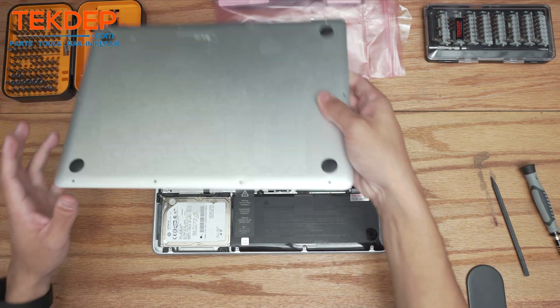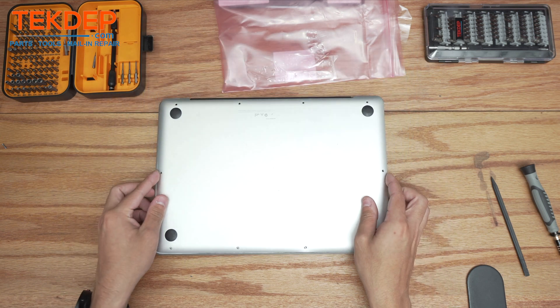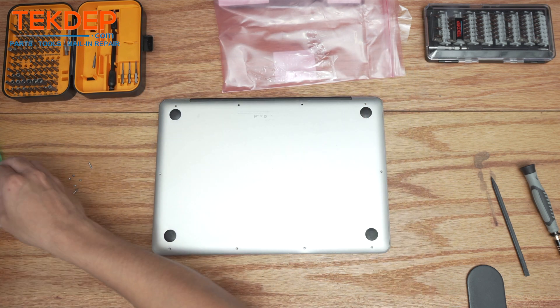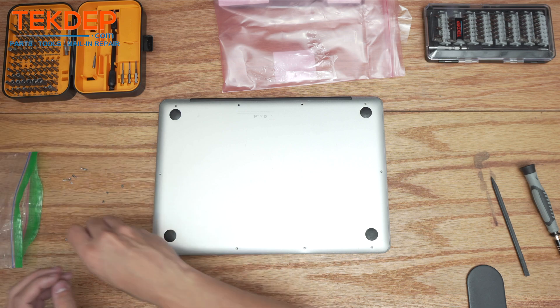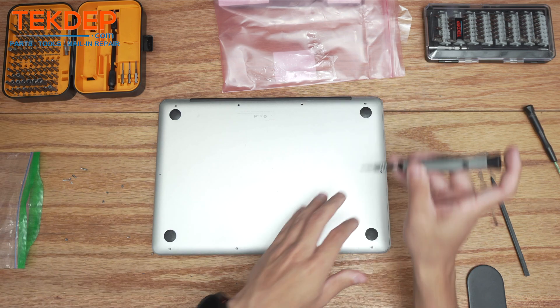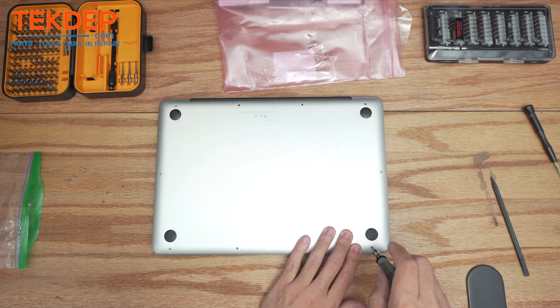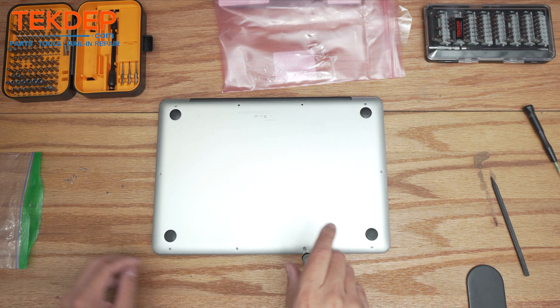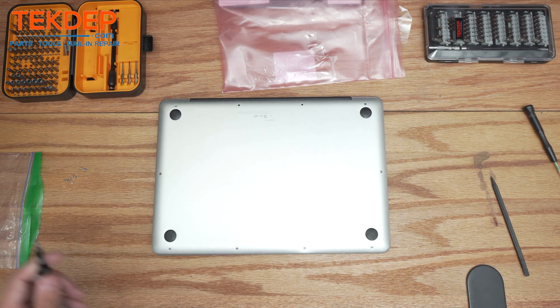We're going to take our bottom case and hopefully it's not too bent — we'll see if we can make it fit. The client lost some screws when the bottom panel popped off, so we grabbed some extras and will go ahead and thread these in. These are Phillips heads.